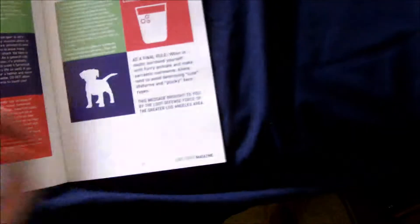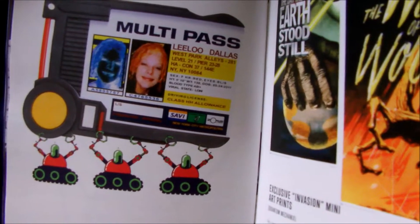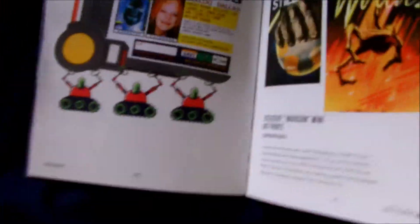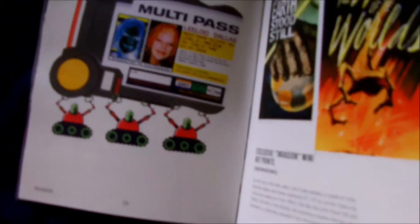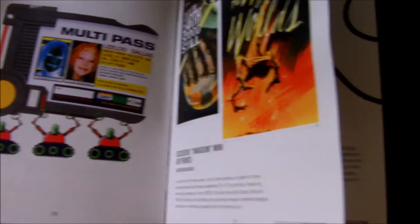Let's see what that ID badge is, because I don't know what that is, truth be told. Let me get to the product page. Oh, this is from the Fifth Element! Okay, I know what this is — it's a replica of that badge. I've never watched the Fifth Element, but this is a pretty cool thing to have. Oh, I could actually put my own driver's license photo in here.